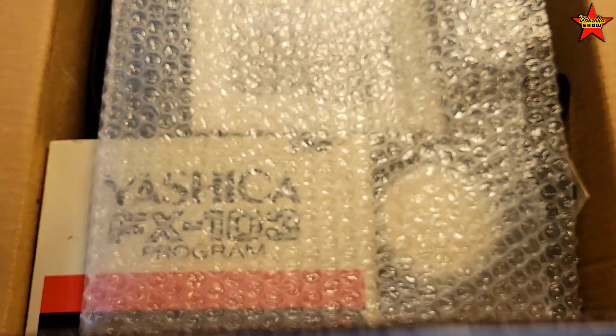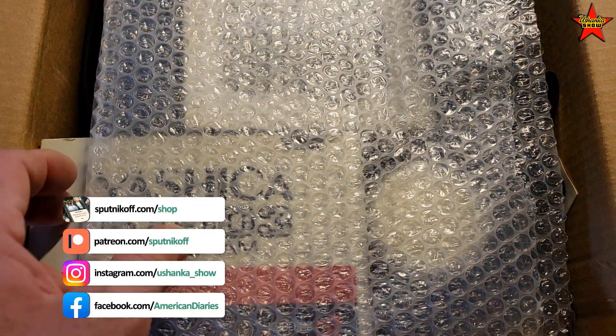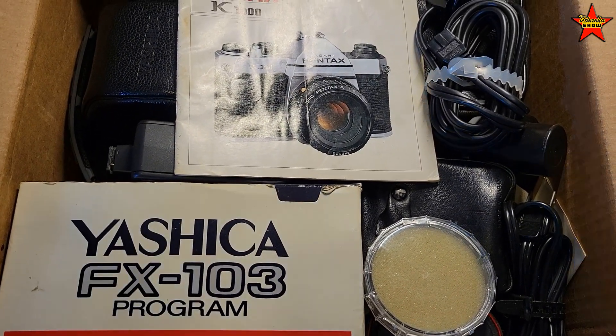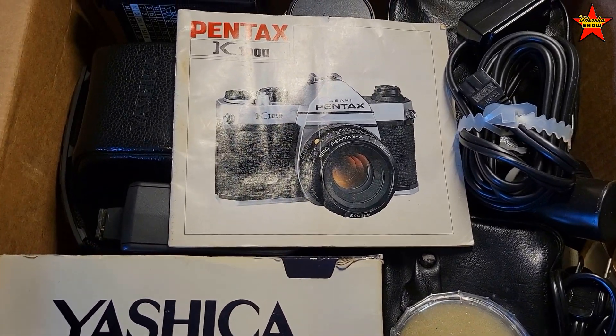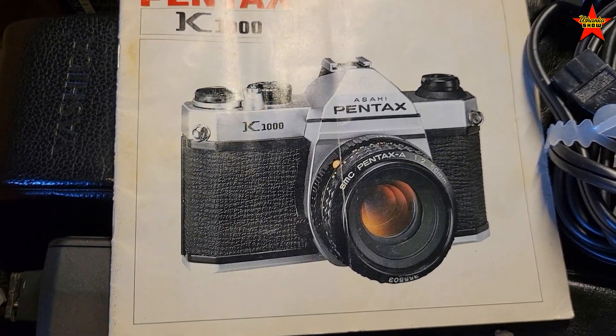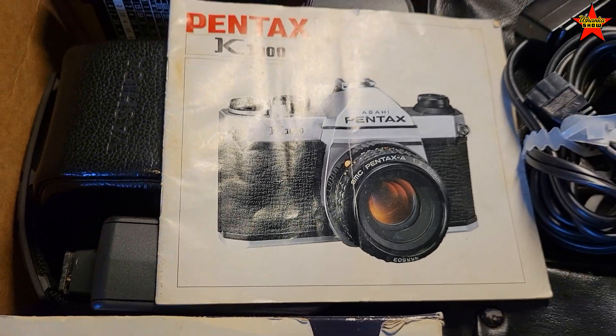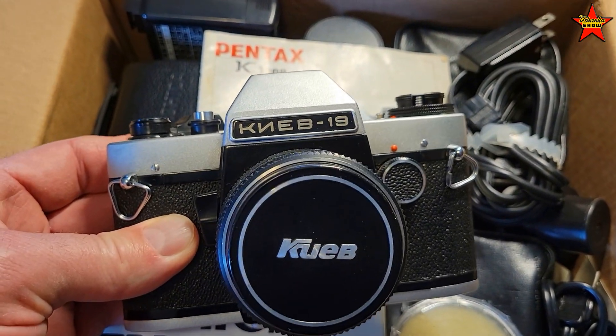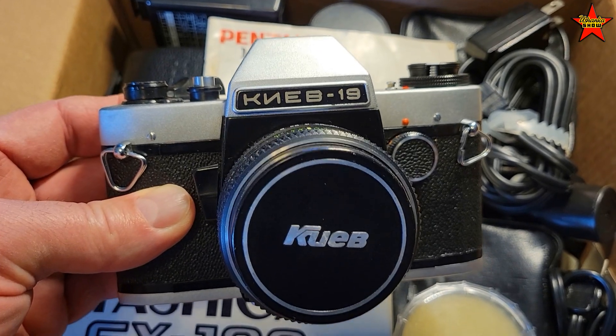Thank you so much to John from Indiana. We talked about it — he has a nice collection of old cameras and he was willing to give me some. So I expect to see a cool Pentax that will probably look very similar to my Kiev, which is the main film camera in my collection that I used to own.